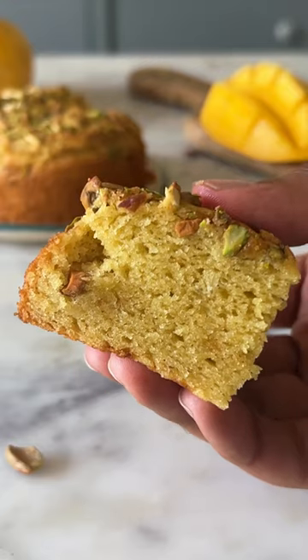For episode 23 of Smallsurf Desserts, let's make Eggless Mango Cake.